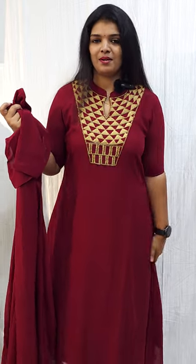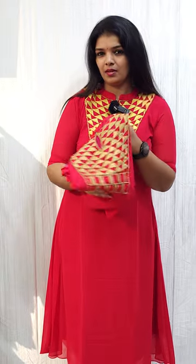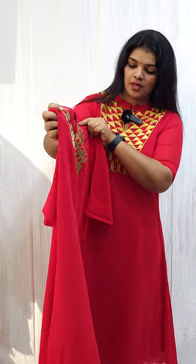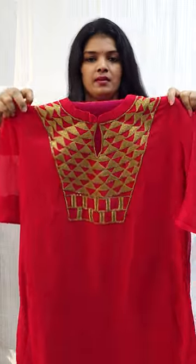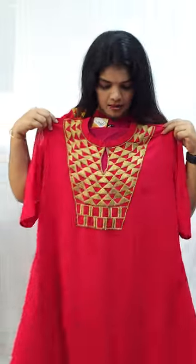Sizes 38, 40, 42, 44, 46 are available at 1350. There is a color shade shown in the video — it looks bright. This is the same pattern with a little work, with lining and an elbow sleeve. We have a pro-concept semi-gown type.